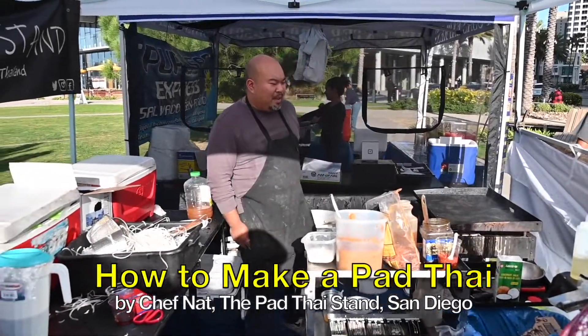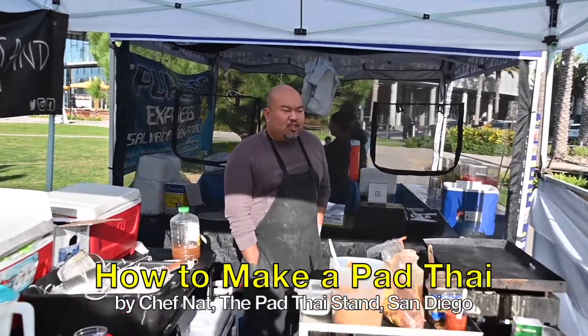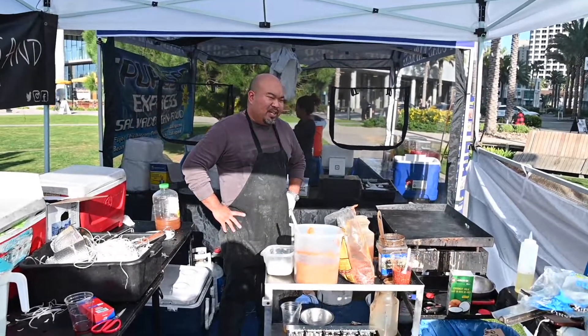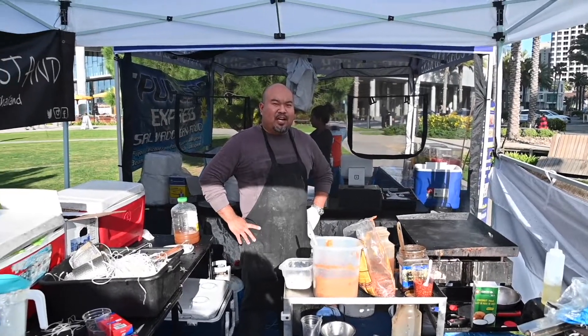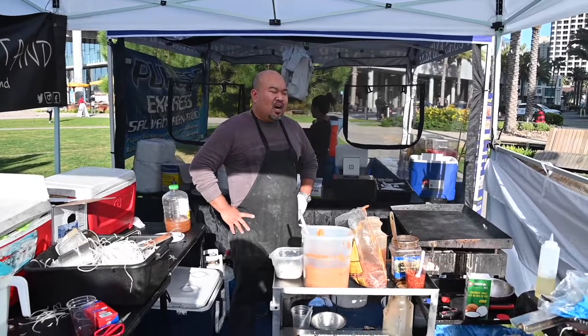We are making a pad thai the traditional way. Today we're making chicken — not too spicy, not spicy at all if possible.